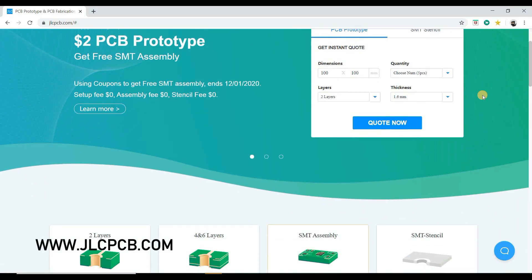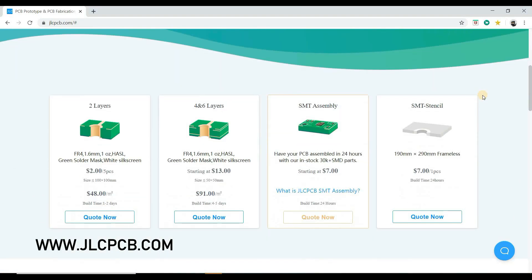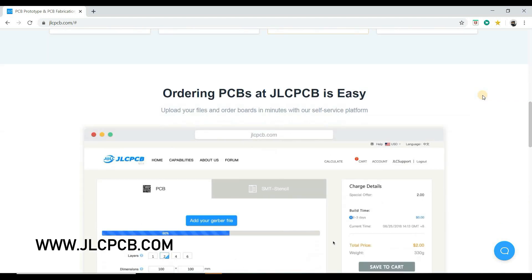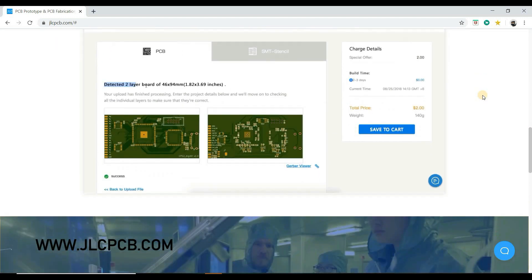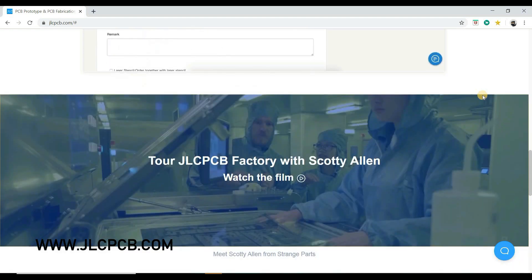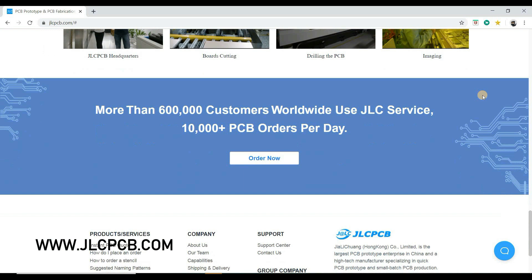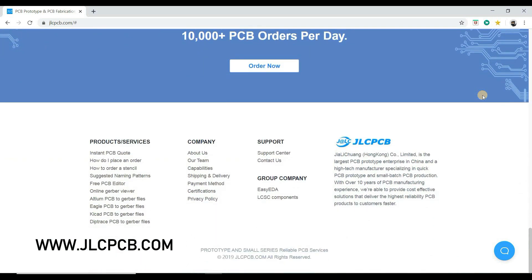This video is sponsored by JLCPCB. JLCPCB is a well-known PCB prototype company in China, specialized in quick PCB prototype and small batch production. You can now order a minimum of 5 PCBs for just $2.00. For more details check the description.